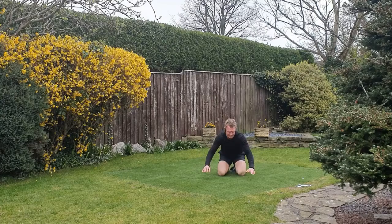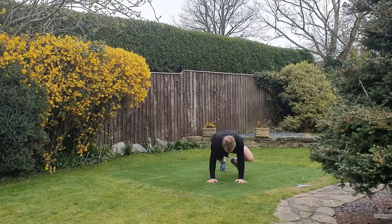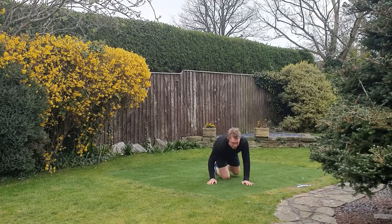We're going to go mountain climbers but work the same side — so the knee is coming towards the outside of the same elbow. Just feel this a little bit more on the sides of the abs — keep tension in the abs the whole time. Nearly there.